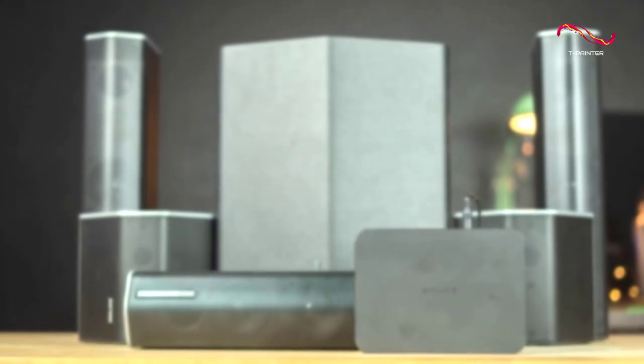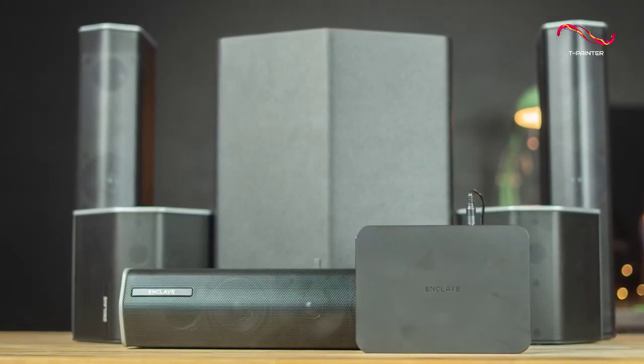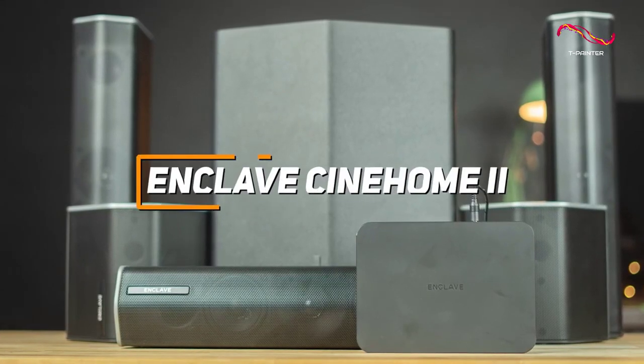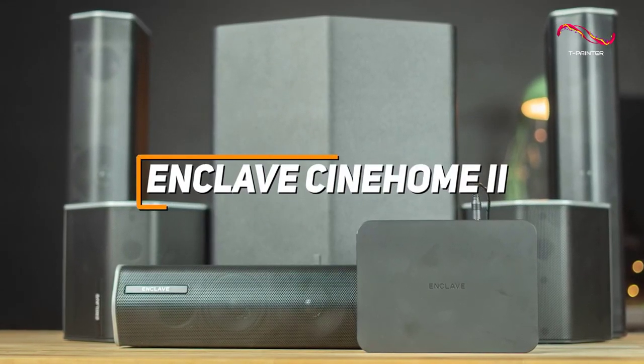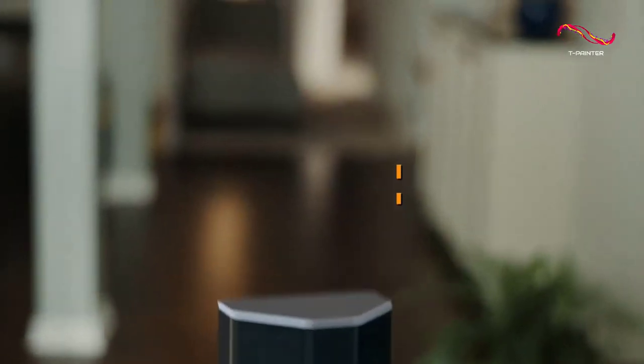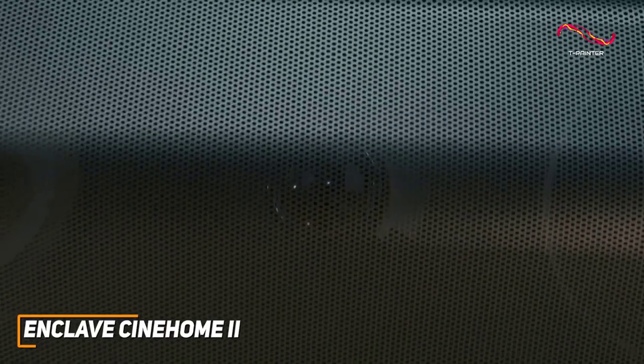A high-quality home theater system that's incredibly easy to set up and can reliably produce stunning and clear audio with sound effects, music, or dialogue. The Enclave Cinehome 2 is a great choice for watching your favorite movies. With its several high-quality components, near plug-and-play setup process, integrated wireless connectivity, and impressive all-around performance,